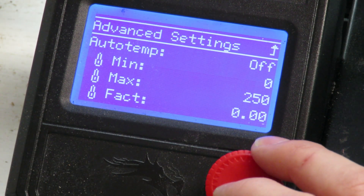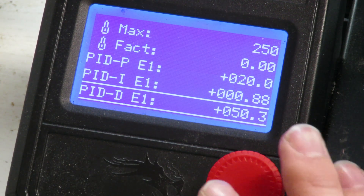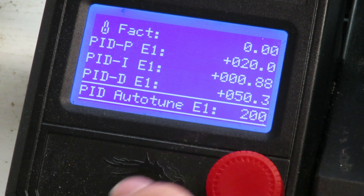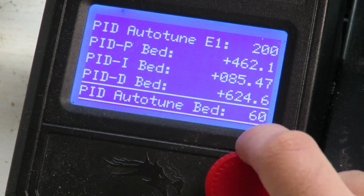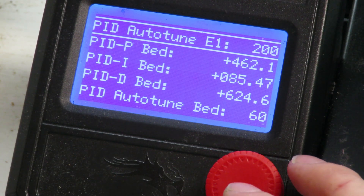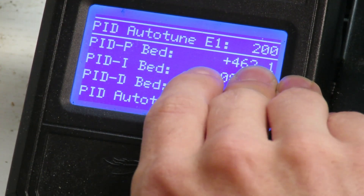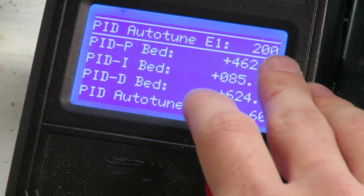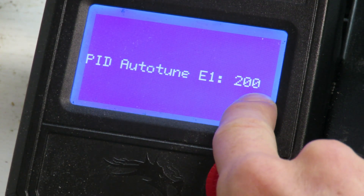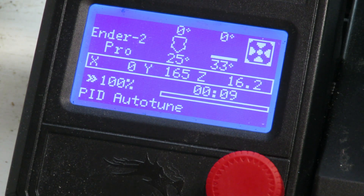Down in the temperature settings there's something called a PID tune. What this does is calibrate your temperature sensors and heating elements to ensure you have the best settings for your environment. I'd recommend running a PID auto tune for the extruder and the bed if you move your printer to a new room or location. In my shed the temperature changes a lot over the year — in winter it needs more power to reach temperature, in summer less. Simply press auto tune, adjust it to the temperature you always print at — in our case 200°C — and it will run automatically.